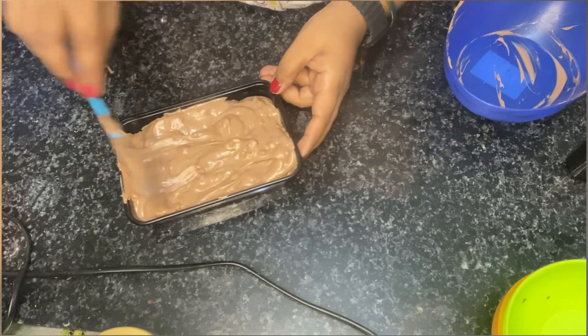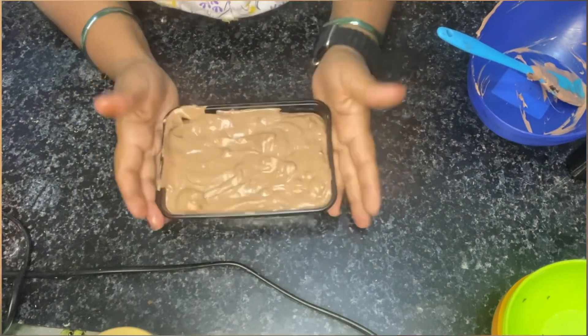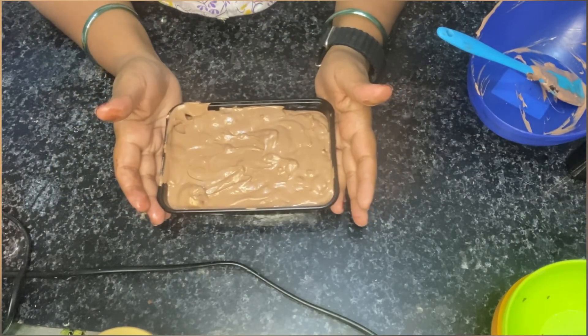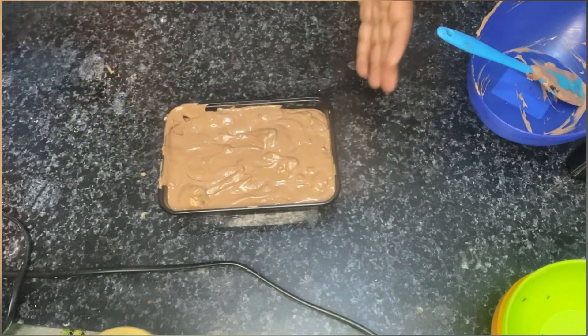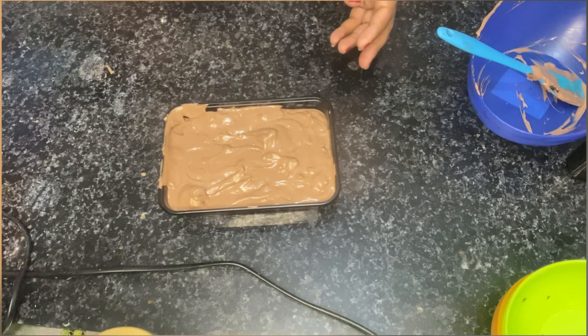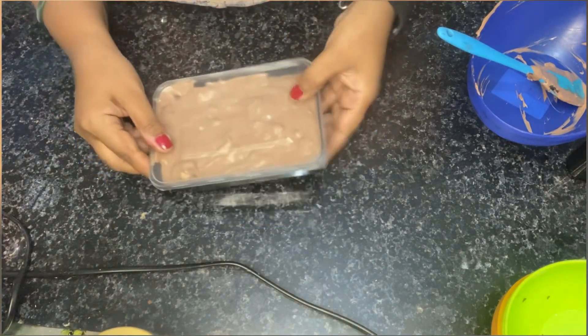This ice cream is fully loaded with chocolates and marshmallows. We will give it a little tap and freeze it for 8 to 10 hours or overnight in a container so that we don't get ice crystals. I will show you after it is frozen.